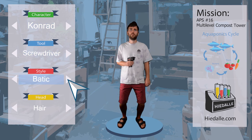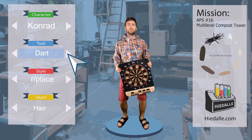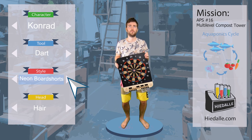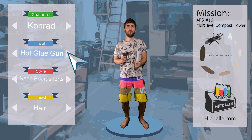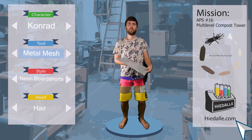Let's find a tool for today's mission — something to increase the number of holes at the bottom of the compost drawer but that prevents larvae from crawling through. I think we should try this stainless steel mesh. Let's go.